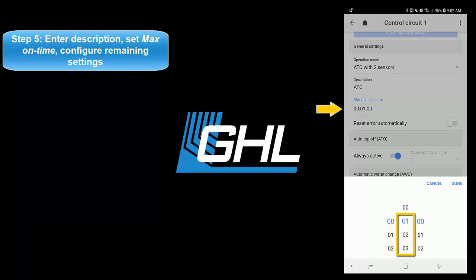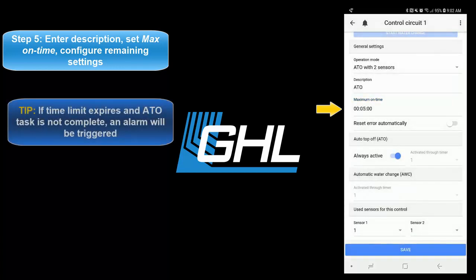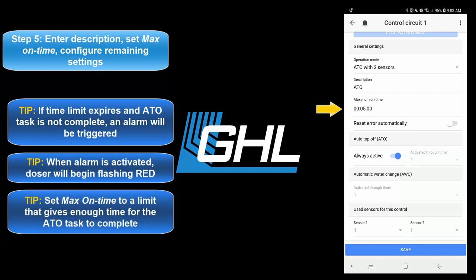For example, by setting this feature to 5 minutes, you allow the assigned ATO pump to run for up to 5 minutes. If this time limit expires, the dosing pump will trigger the failsafe and activate an alarm. When an alarm is activated, the doser's LED indicator light will begin flashing red. For this feature, we recommend you set a time that will give the assigned pump enough time to dispense the needed amount of ATO water.